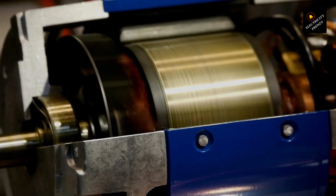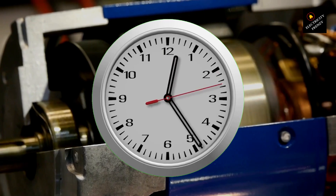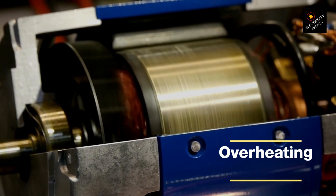By addressing these common causes of motor burnout, you can help prevent your electric motor from failing prematurely and ensure a long and productive life for your equipment. Let's dive into some details. Overheating — one of the most common causes of electric motor burnout is overheating.